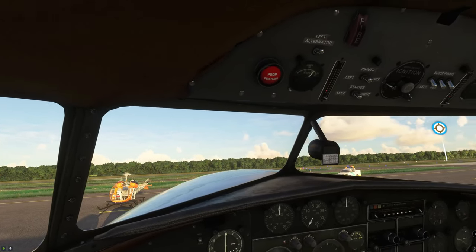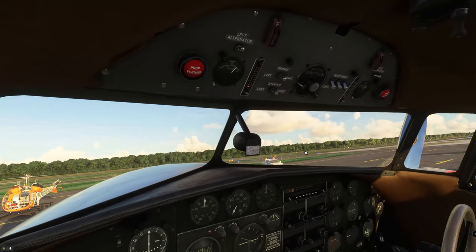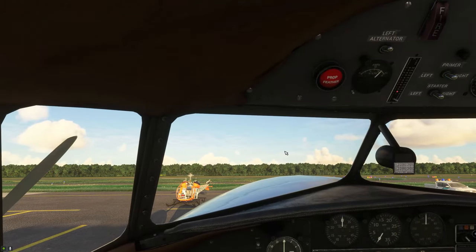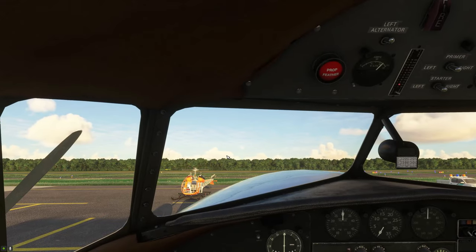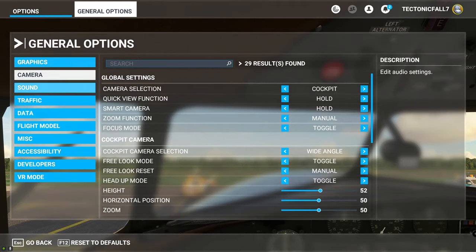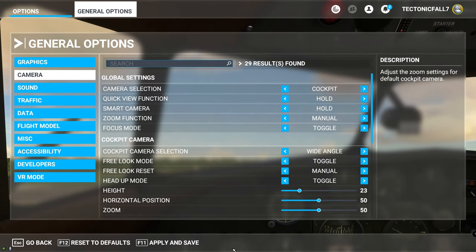The first thing you're going to notice when you get inside this cockpit is the really weird camera view. In my opinion, the camera view is way too high. The first thing I would do is fix that. All you need to do is hit the escape key, go up to general options, go to camera, and then turn the height down — maybe around there.